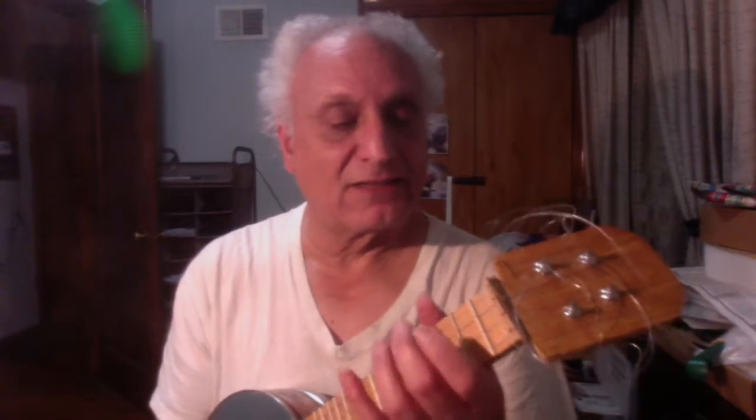I just now put the strings on, so it isn't in tune, but we'll see.